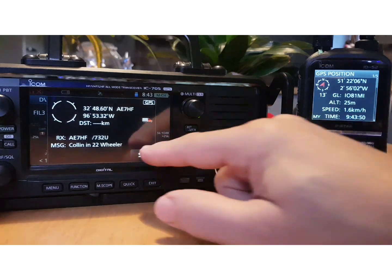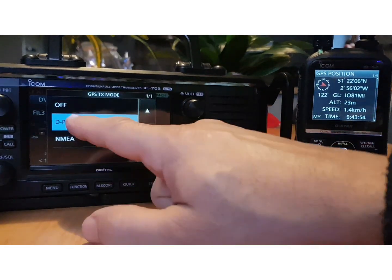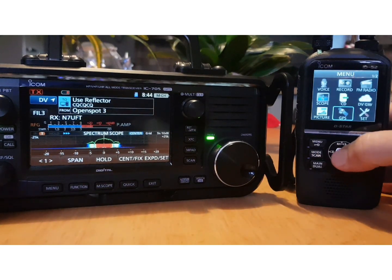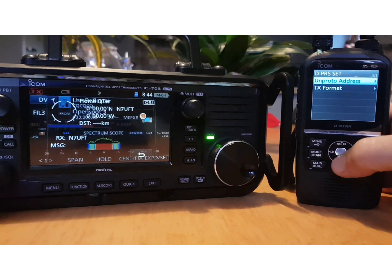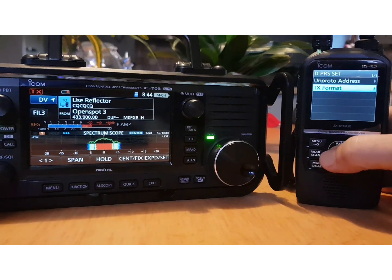How do you turn on DPRS? On the 705 you literally just tap the DV/DPRS on or off. On the 52 you have to go Menu, GPS, down to TX Mode, then select DPRS. Under TX Format you can change your TX format — anyway, it's on.